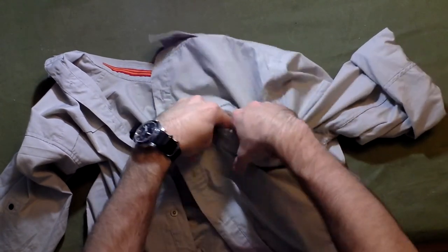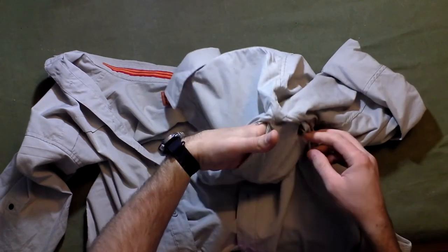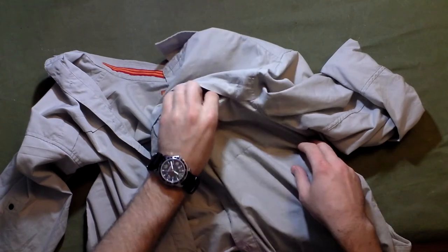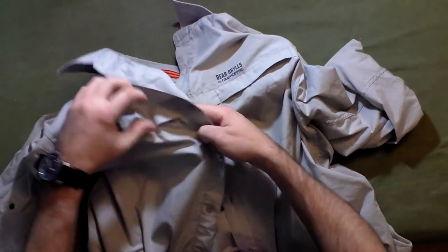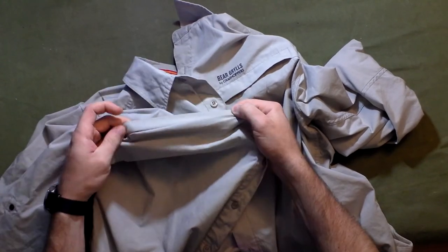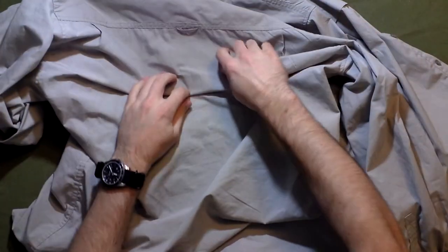Right here on the front you have a pocket — it's a medium-sized pocket. You could probably fit a wallet in there, or something along those lines, maybe a small camera. I've had my camera in there. On the other side you don't have anything — the back is just a regular back, nothing special going on there.